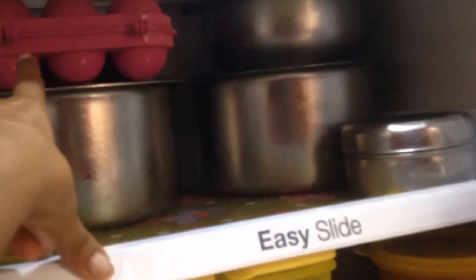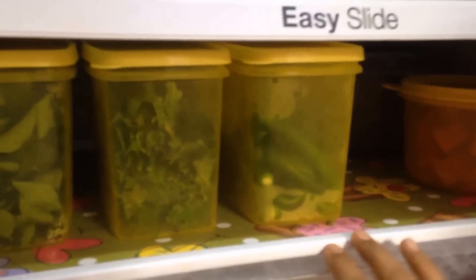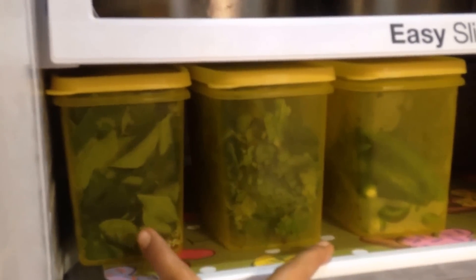I keep all things related to dosa here — all the leftover chutney as well as the fresh morning chutney. There's also my sister's egg tray and the morning chutney box. These three boxes are for green chilies, coriander, and curry leaves — whenever I need them I just take from these boxes.